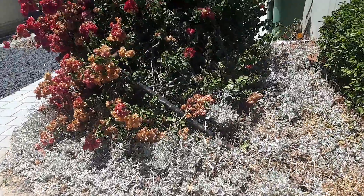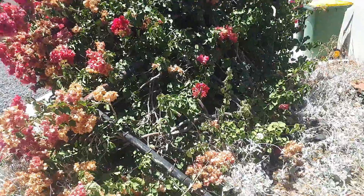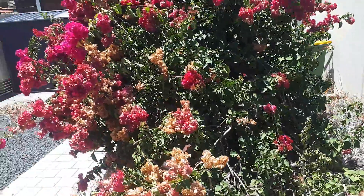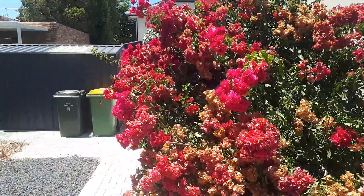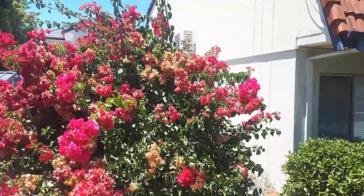It's bougainvillea — you can see that this metal fence has fallen over and it's pushing the bougainvillea onto the path, so we need to take that out. I'll need to angle grind that out, and then the bougainvillea itself needs to be removed on this side so it's not in everyone's face.